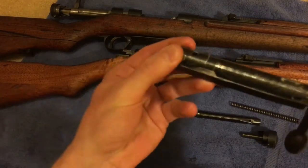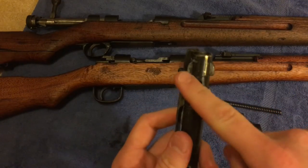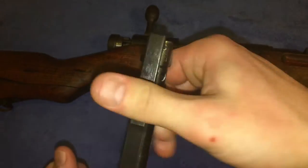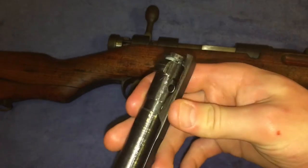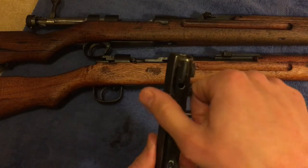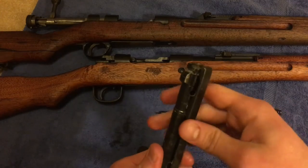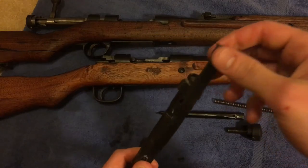Now we're gonna take the extractor off. You can see there are two locking lugs — there's one, there's two. There's a little groove the extractor sits in, you can see it right there. See how that part of the extractor slides in there. What you're gonna do is kind of force it in between those two lugs — there's no groove there for the extractor, so kind of just force it over. See how it's out of the groove? Just push up and the extractor comes right off.